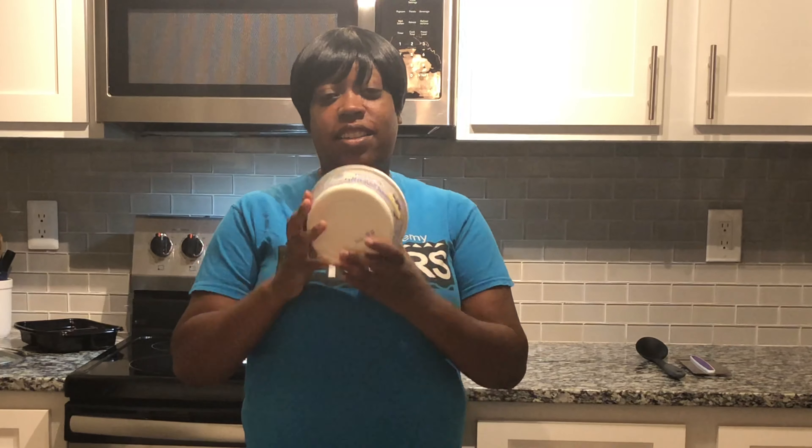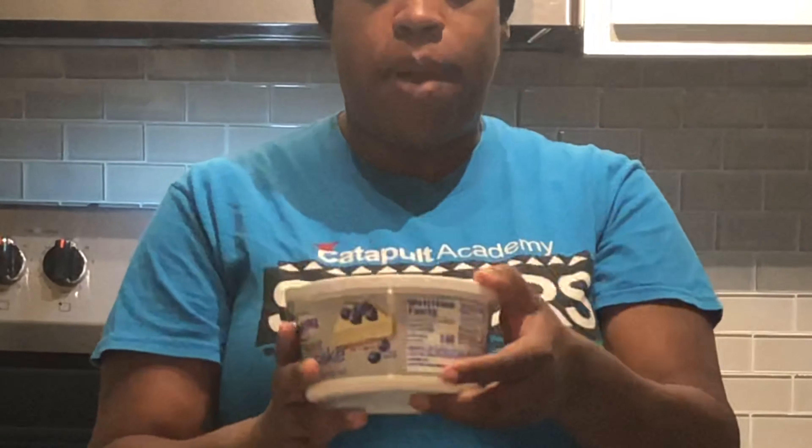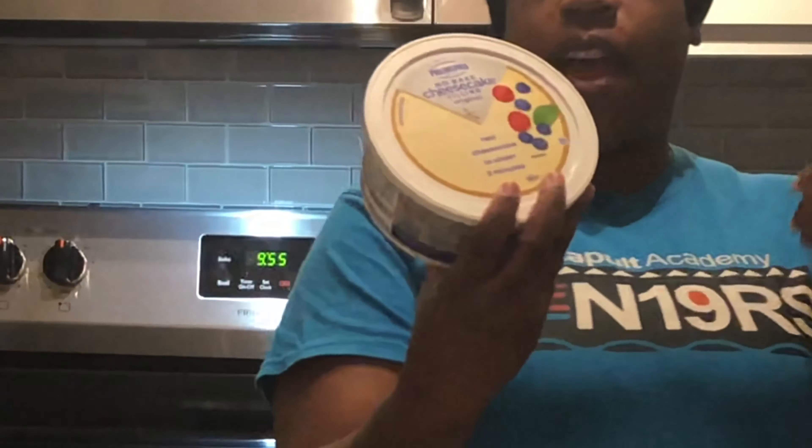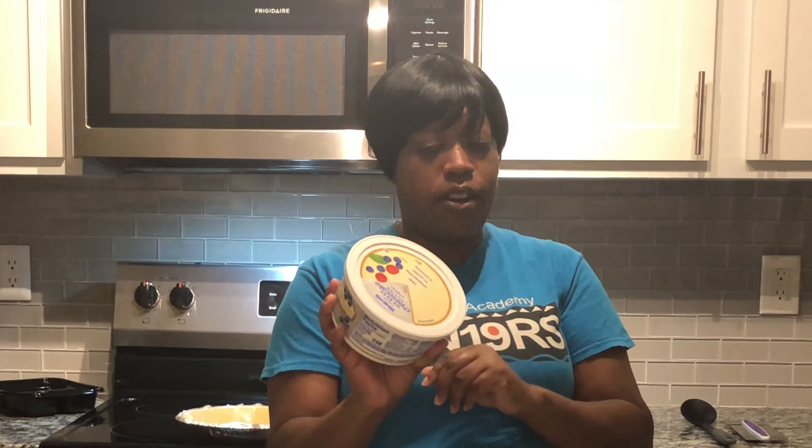Hey everyone, welcome back to Cooking with TK. Today I am going to make a cheesecake. That's right — I have Philadelphia No-Bake Cheesecake Filling, original. I found this in Walmart, and this is my first time ever using this. This will turn the cheesecake game around for a lot of us who are not good bakers.